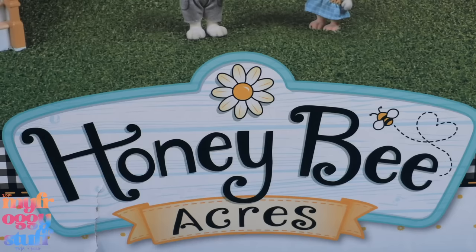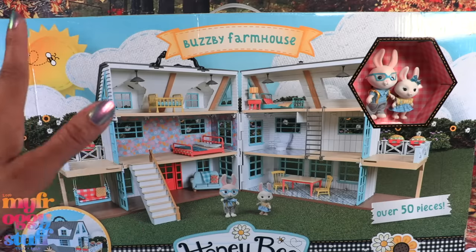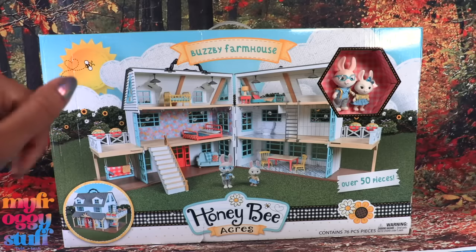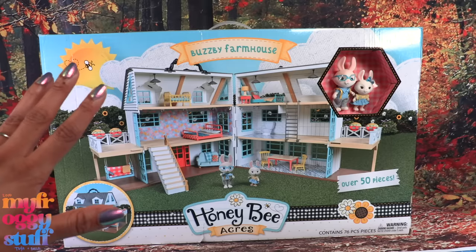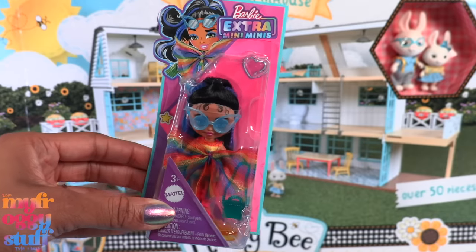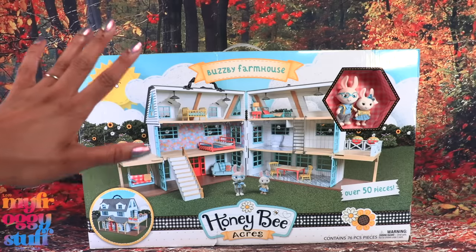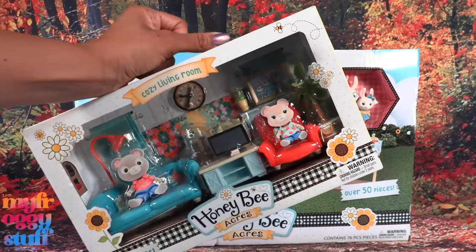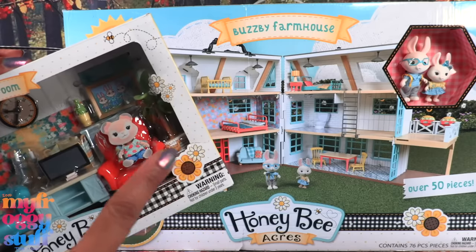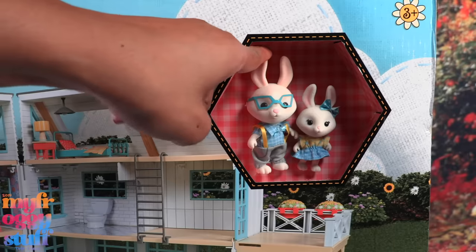Do you remember when Barbie sold houses that we could decorate with accessories? This is the Honeybee Acres Busby Farmhouse — I saw it at Walmart and on Amazon for $49.99. It looks pretty similar to Calico Critters and Woodsies. I was wondering if it was compatible with Barbie Extra Mini Minis, because here we are getting a house with some starter furniture, then we can get accessory packs if we want to change up the rooms.